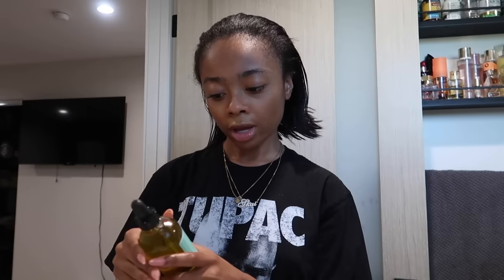Hey everybody, I know I look crazy so don't even say anything. Welcome to my channel! I'm doing a video on how I do my slick back bun. If you want to watch how I make my hair look from caca to amazing, keep on watching.